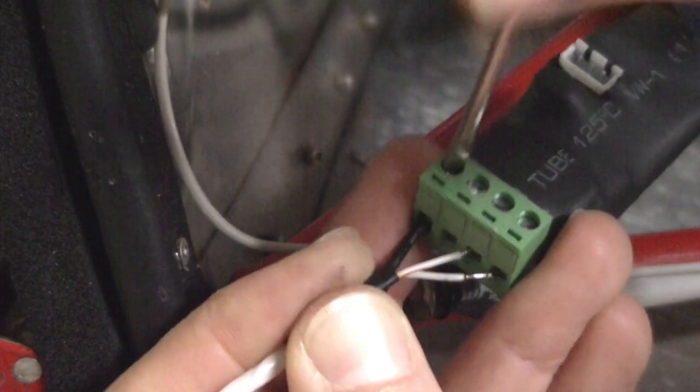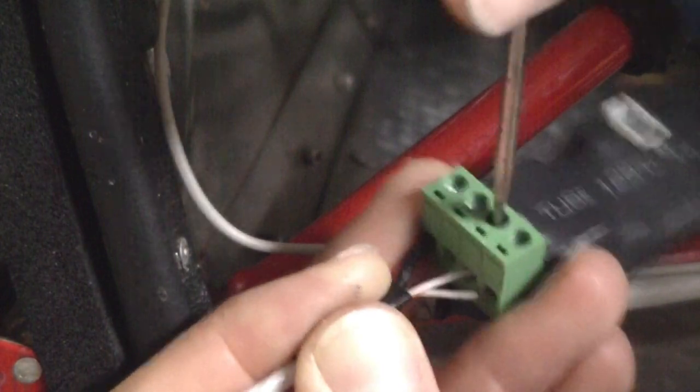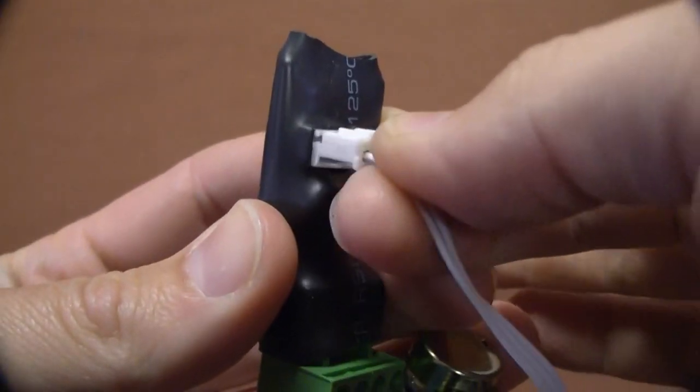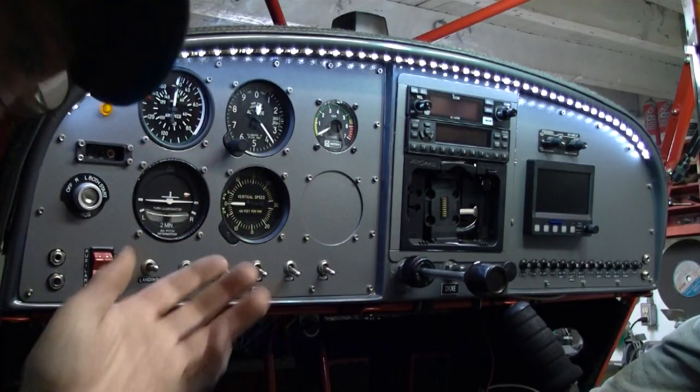Attach the two wires to the digital dimmer controller. Run an additional two wires to ground and 12 volts. Mount and attach your dimmer control knob and your installation is complete.